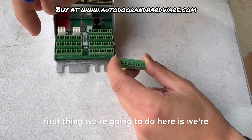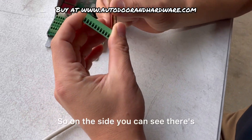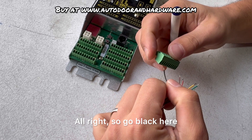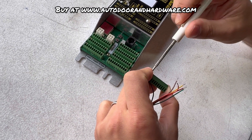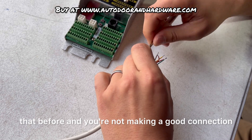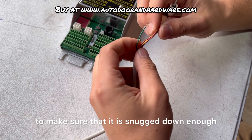First thing we're going to do is go with the black wire. The black wire is going to go into number one. On the side you can see there are screws to lock down on these wires. Just tighten it down — make sure you're not tightening down on the shielding. I've seen people do that before and you're not making a good connection, and this will end up not working. It's also nice to get a gentle tug on there to make sure it's snugged down enough.